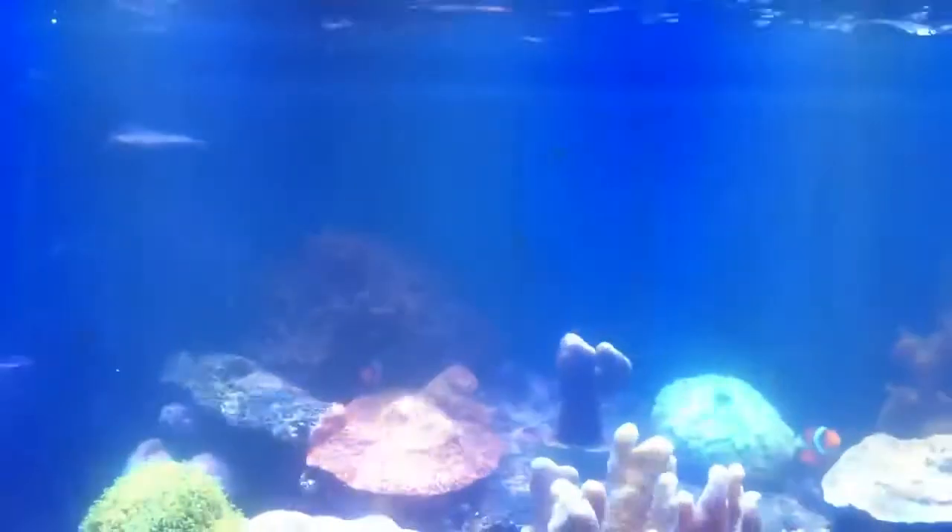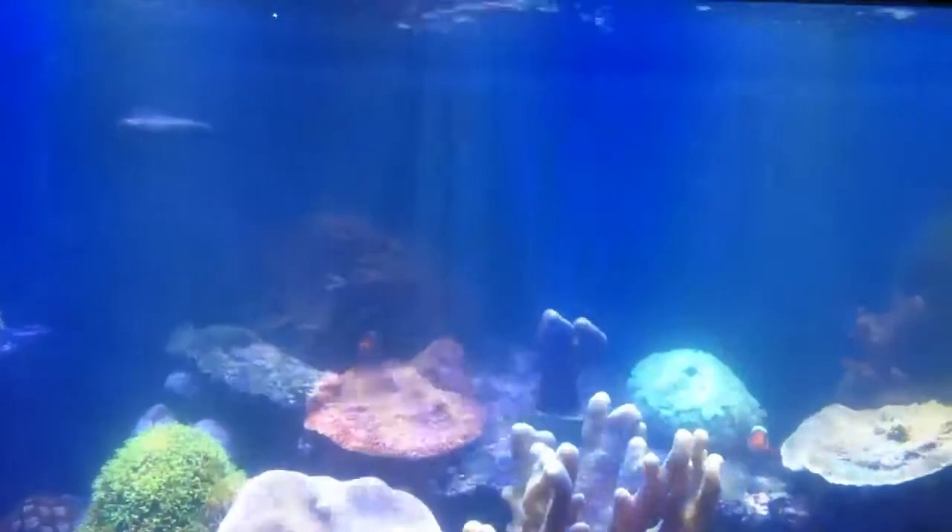I don't know how well you can see it, but there you go. These LEDs are just freaking way powerful.